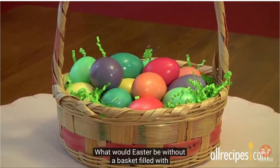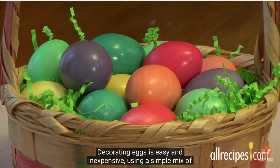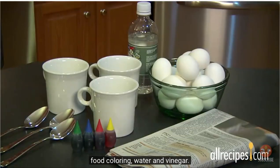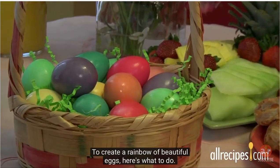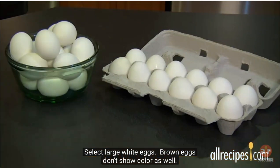What would Easter be without a basket filled with brightly colored eggs? Decorating eggs is easy and inexpensive using a simple mix of food coloring, water, and vinegar. To create a rainbow of beautiful eggs, here's what to do. Step one: choose and prep the eggs. Select large white eggs — brown eggs don't show color as well.